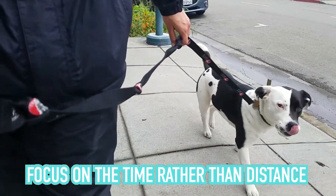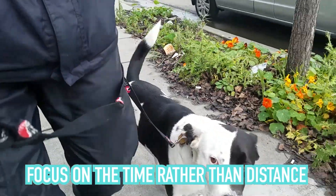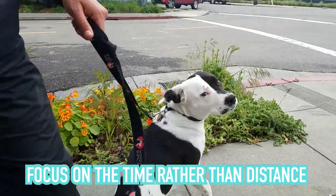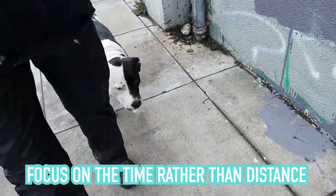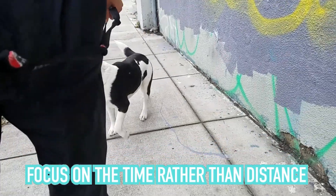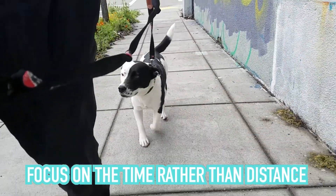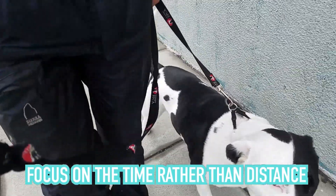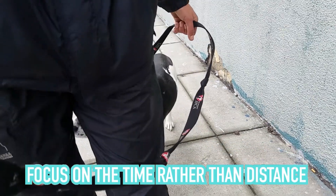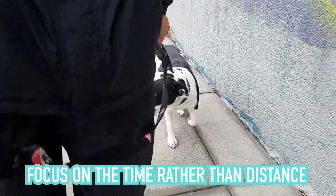For your services, focus more on the time you have the dog out and what they're learning rather than a need to go a certain distance. If you are working with a new dog who needs a lot of foundation, you may be doing a lot of turns and you might end up just going around the block. This is going to be more beneficial to the dog's mental health and your job in the long run. You're stimulating the dog's brain, which is going to tire them out. So set up all your services based on time to give you the freedom to lay this foundation and build your relationship.